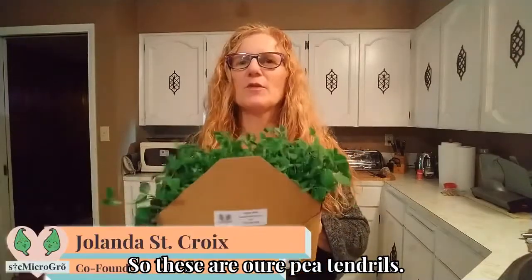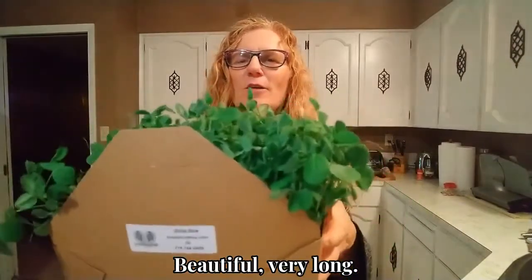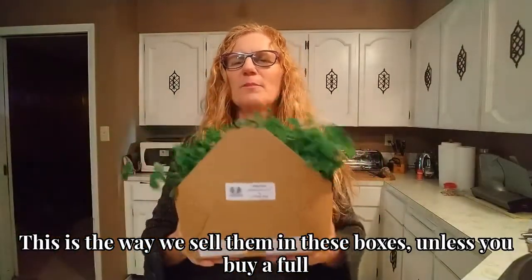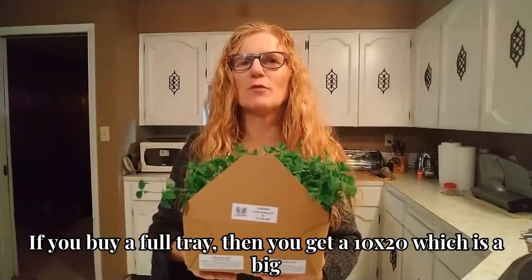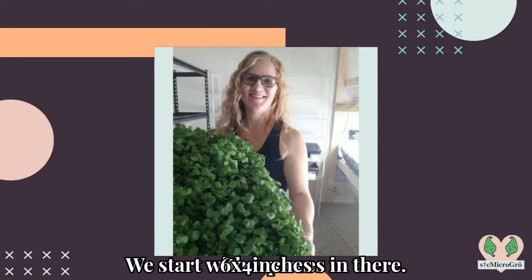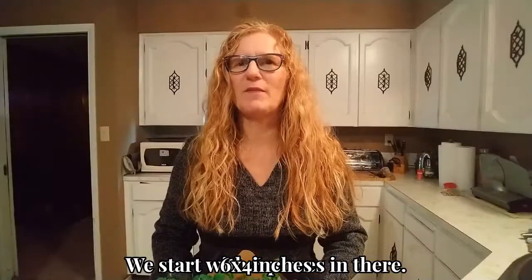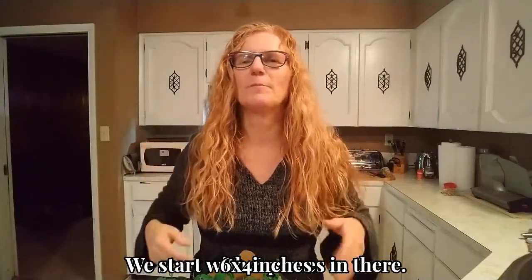These are our pea tendrils. This is the way they look — they're beautiful, they're very long. This is the way we sell them, in these boxes, unless you buy a full tray. If you buy a full tray, then you get a 10 by 20, which is a big tray, full. It will have six pieces in there — about six by four inches.